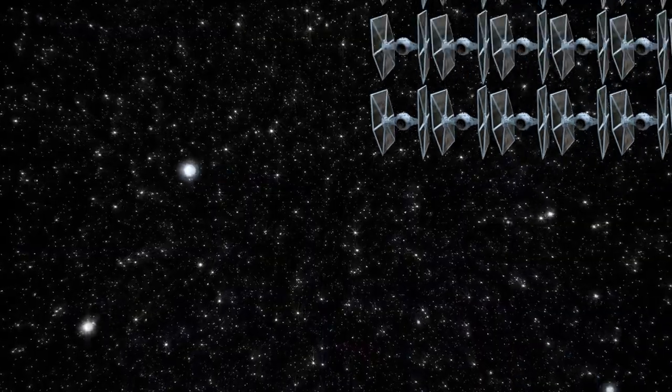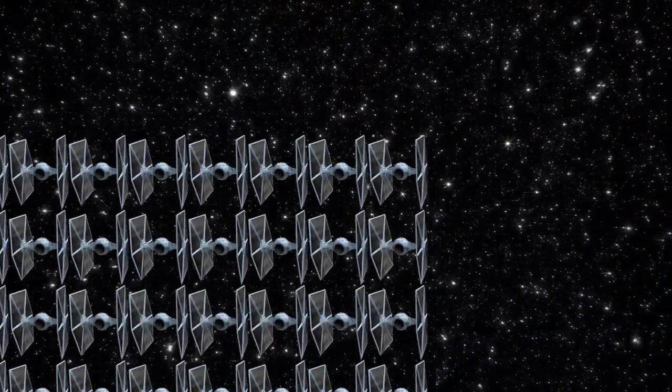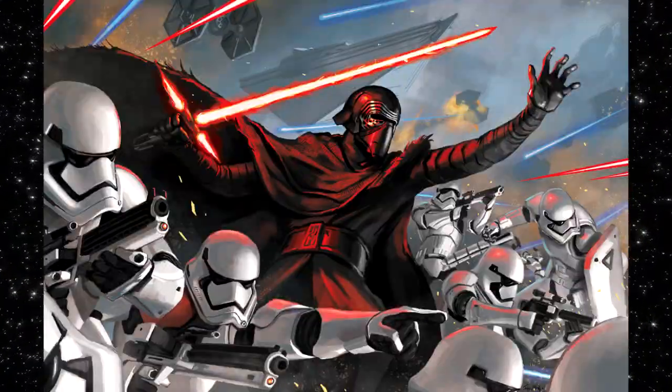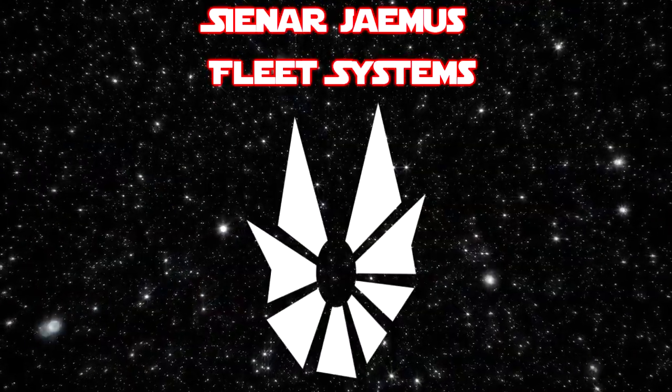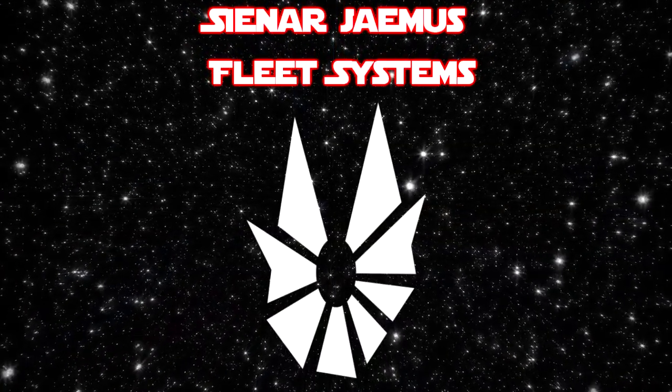The legacy that the TIE fighter had left on the galaxy was not forgotten, as it is estimated that a minimum of approximately 4.6 million TIE fighters were produced for the Empire. And with the rise of the First Order, Cynar Fleet Systems' successor, Cynar Jameis Fleet Systems, went on to produce TIEs for their new navy.